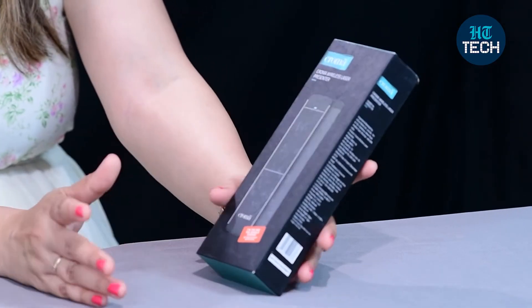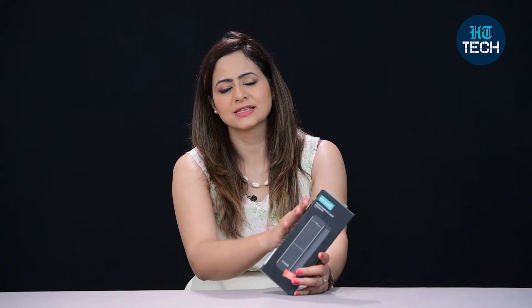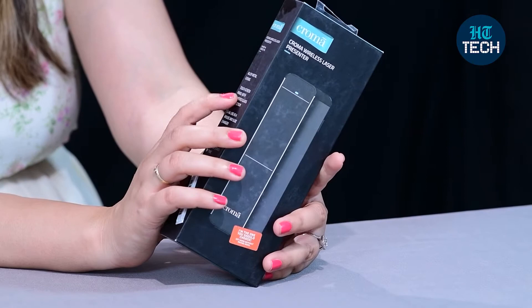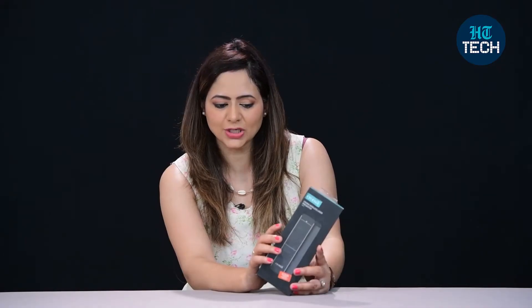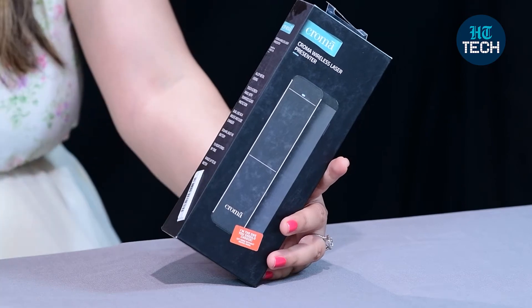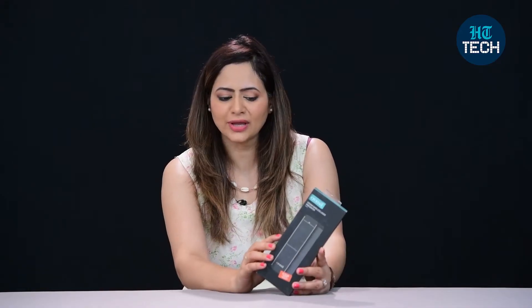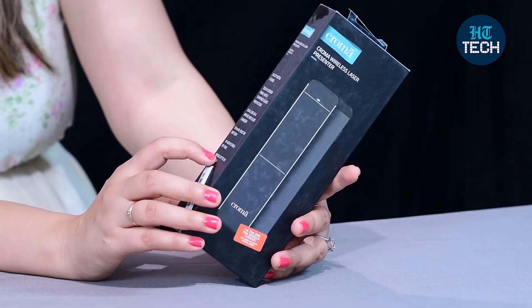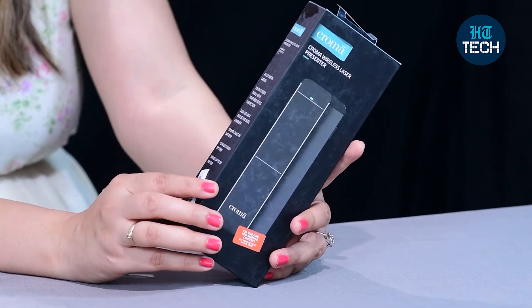This is a wireless laser presenter or pointer from the brand Chroma. There are some features mentioned on the box: it has alloy metal casing, a touchscreen panel with tempered glass protection. You also get dual use as a mouse and slide changer, a 300 mAh built-in battery, 15 hours of standby time, plus a range of up to 30 meters.